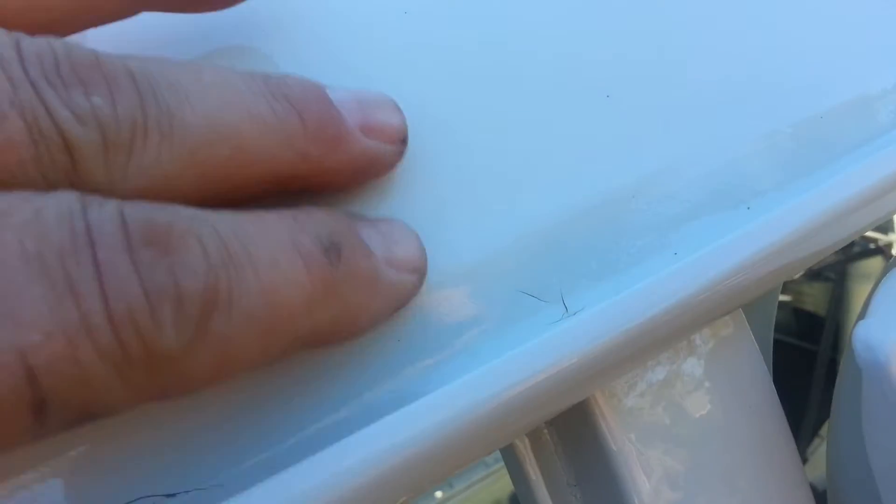It cracked right here too. It's cracked but it's like lifted off of the primer. It goes all the way down, up here to the front.